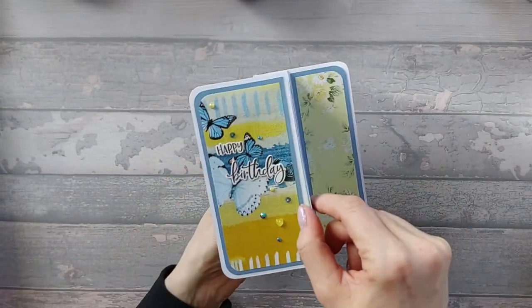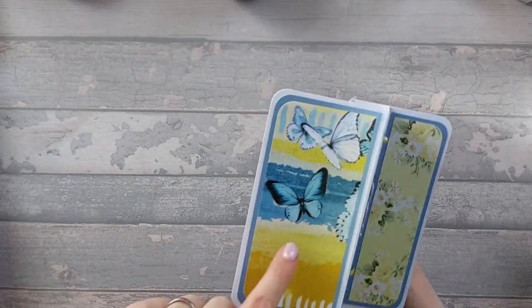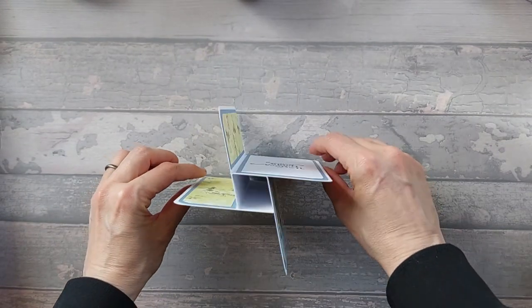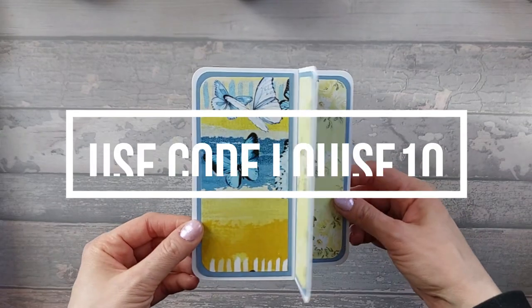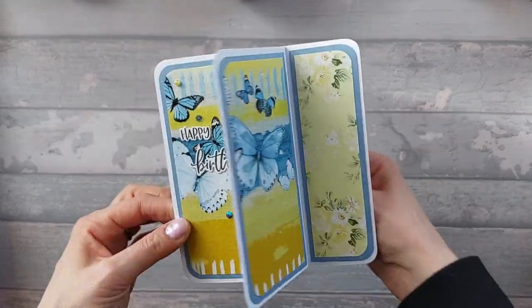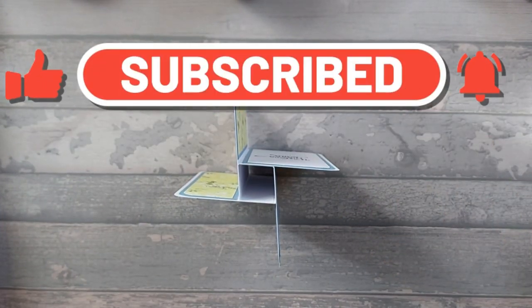There we go — there's the semi-finished card. As I said, I'm probably going to put some little butterflies on — I'll cut some more out and add them — but that's the basic card. I hope you liked it. Please go and check out Antonio Makes; don't forget to use code LOUISE10 and you'll get 10% off your order. Please like and subscribe and we'll see you next time.